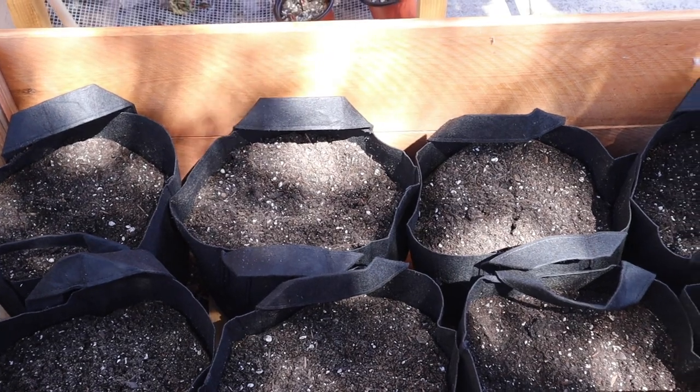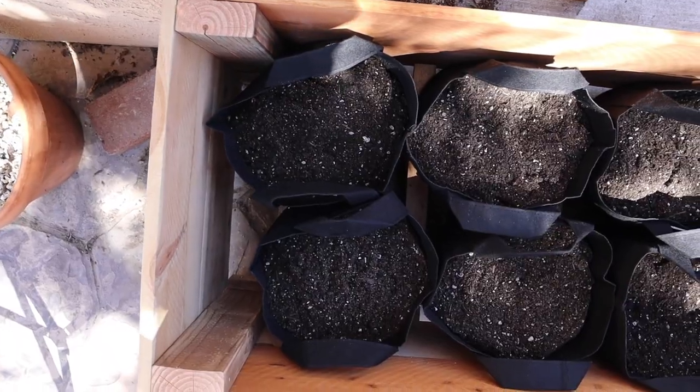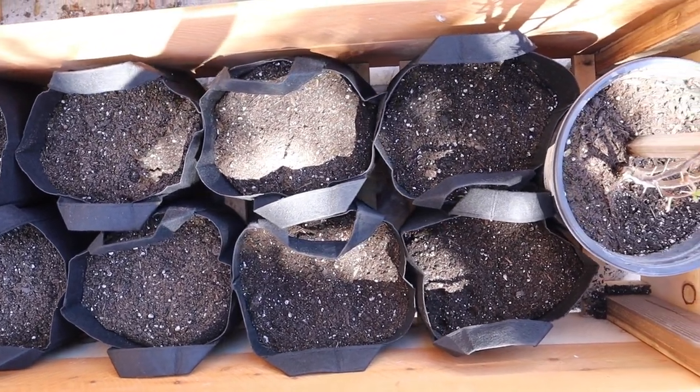Here is the final result, pre-planting, and I really love how it looks. Thanks so much for joining me today. I hope you enjoyed this video. If you did, please be sure to give it a thumbs up, subscribe, and hit the bell as well. I'll see you guys in the next one.